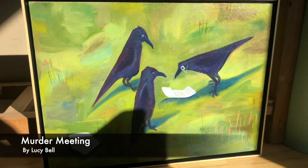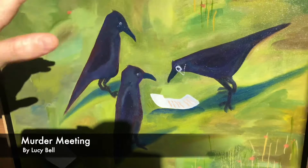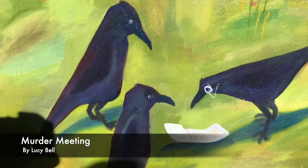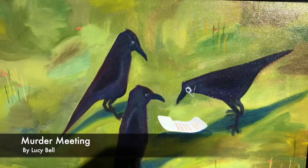Right now I have the Murder Meetings painting on the floor to get this really beautiful sunlight on it. In a photo, you can't really see the colors in the crows as well as you can in person. There's lots of purple and blue inside of the crow bodies that I just love. It's like a little reward for looking at it in person. Right now they look almost matte, but in person they have dimension.